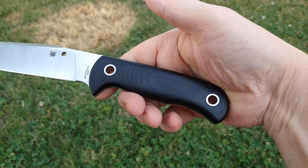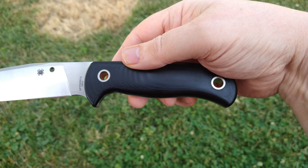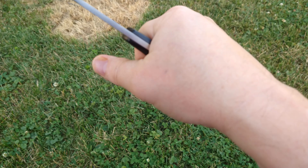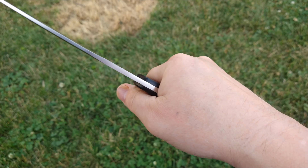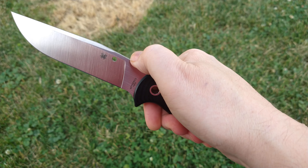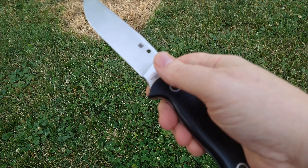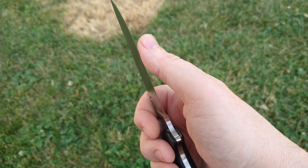I like neutral handles and don't like a whole lot of finger grooves and stuff, and this is just about right for me. It's very comfortable — a little thin but it's tall enough that it just fits really well in the hand. There's a nice sharp spine on there so you can scrape your ferro rods or your fatwood.